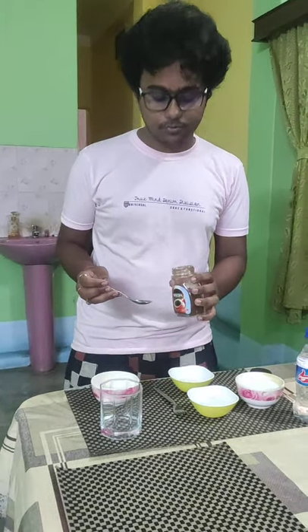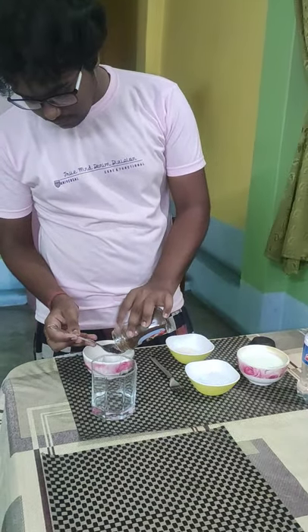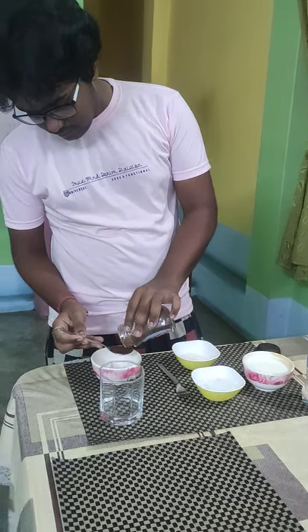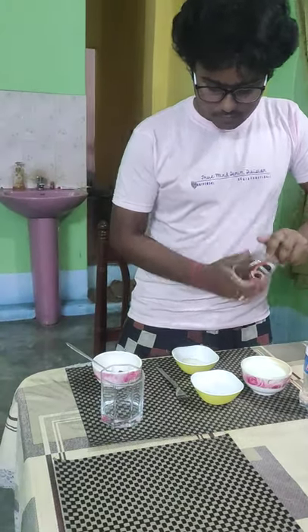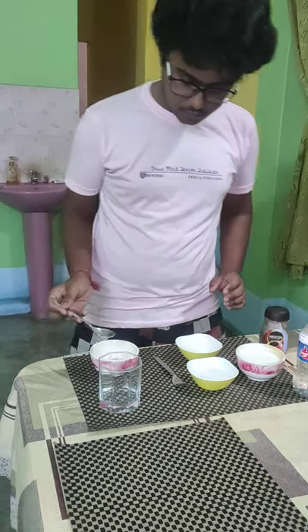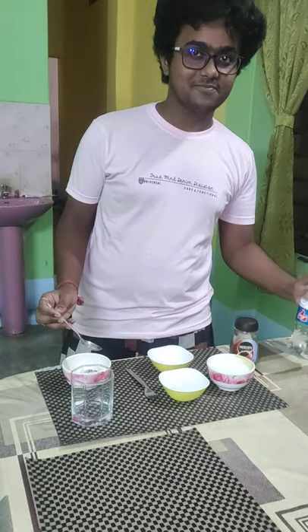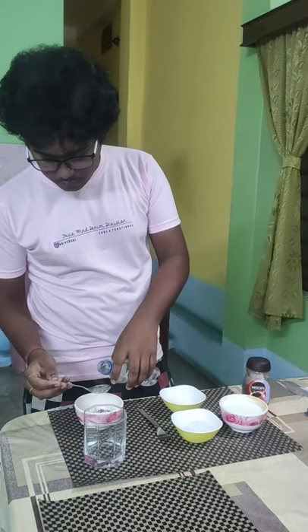Firstly, we need 10 spoons of instant coffee powder. Now 10 spoons of sugar cubes, and the same amount of water.